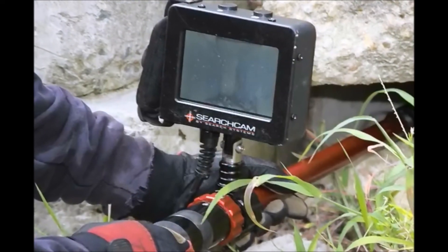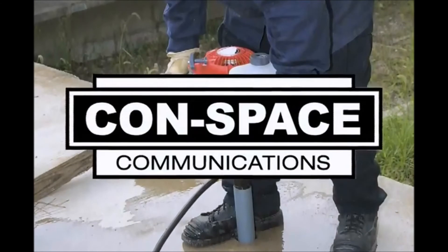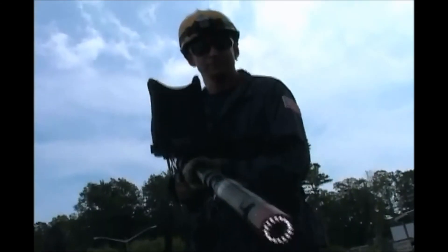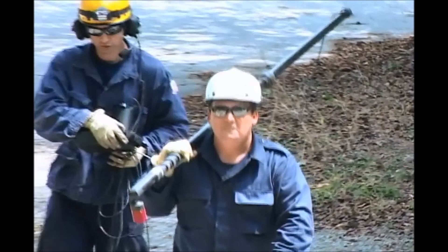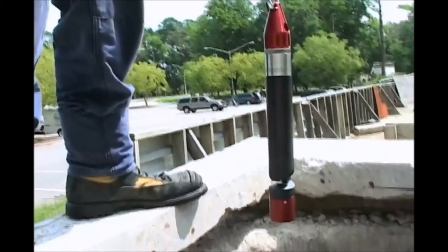The SearchCam cameras and Delsar Life Detectors, now manufactured by Conspace Communications, are the originals in the field of technical rescue. They are time-proven, reliable, field-tested, and easy to use. First responders rely on the originals to save lives.